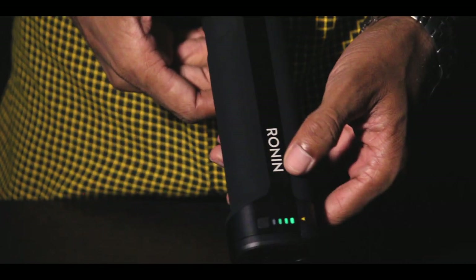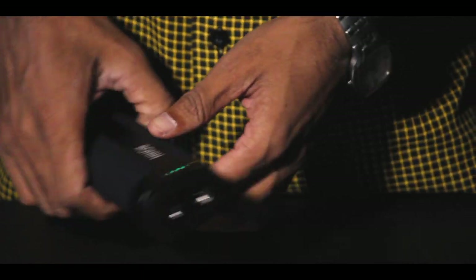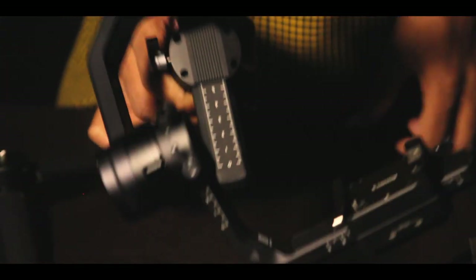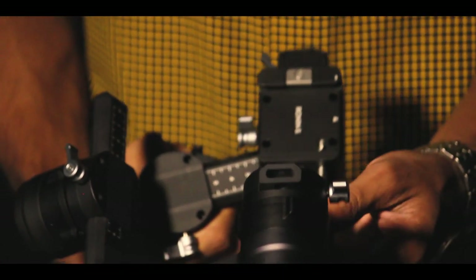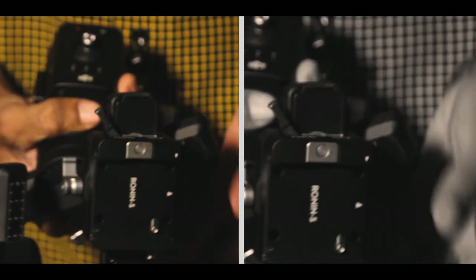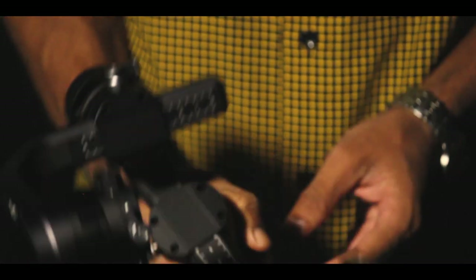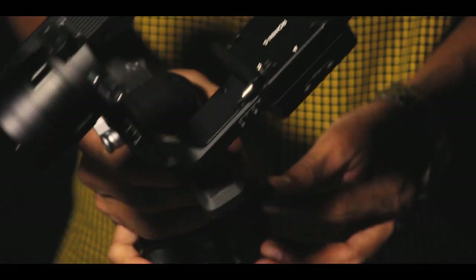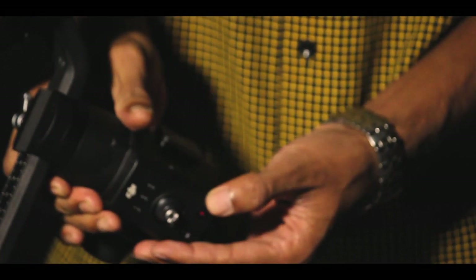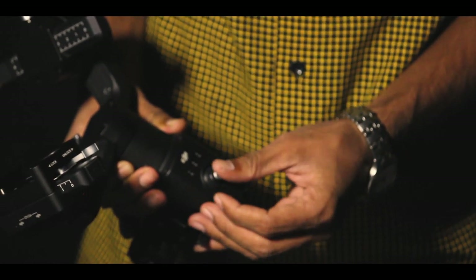So this is the battery, now let's take a look at the main part. This is the axis control system, so the battery connects here. This is the 3-axis system — this is the control panel, so we can balance the joystick and the camera mount. We can adjust the camera and adjust the system. This is the 3-motor mode.